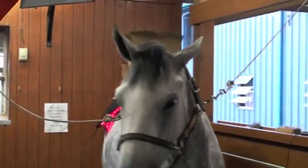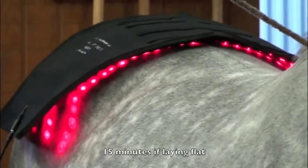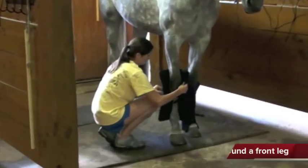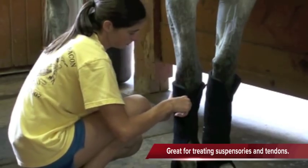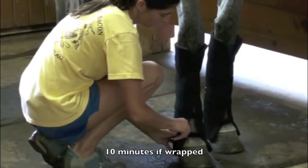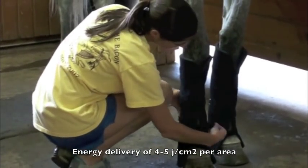The treatment time for Gospel's large light therapy pad is 15 minutes if the pad is laying flat. If you wrap it around a leg or around a hock, you can reduce that time to about 10 minutes. That's going to give you about four to five joules per centimeter squared delivered to that tissue — which is what the experts and researchers say is the gold standard for treating tissue to get improved healing and reduced pain.